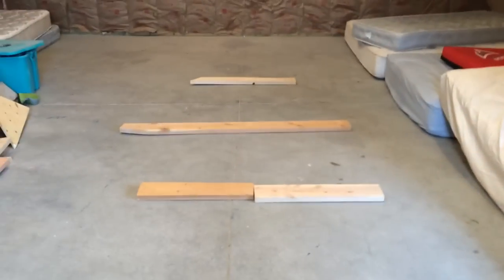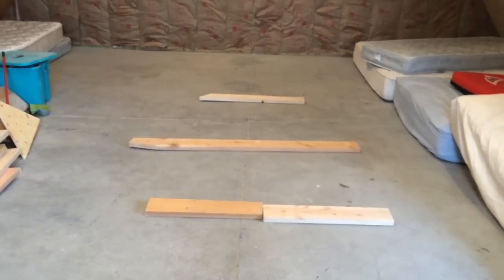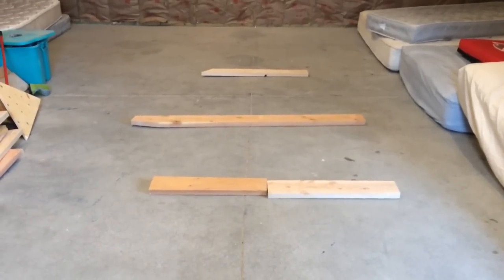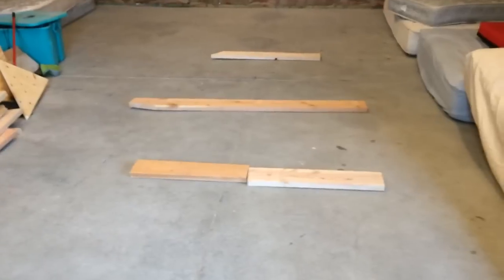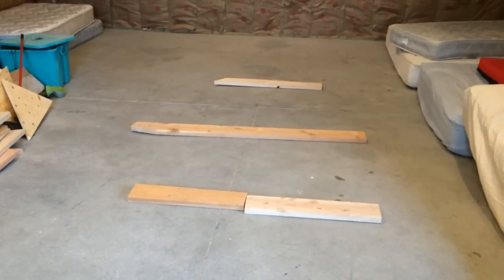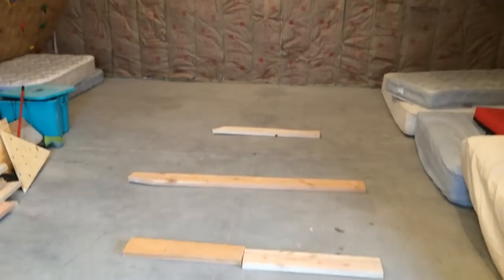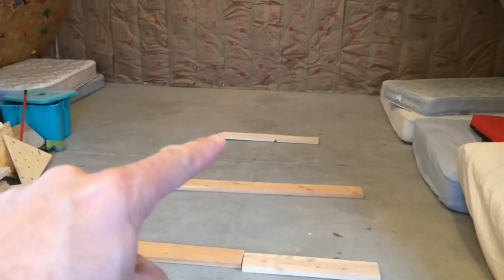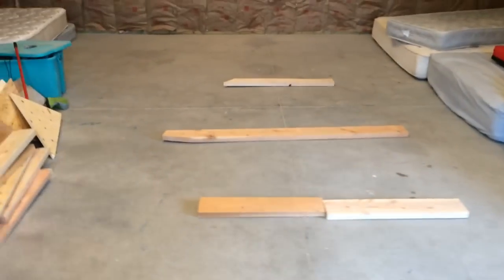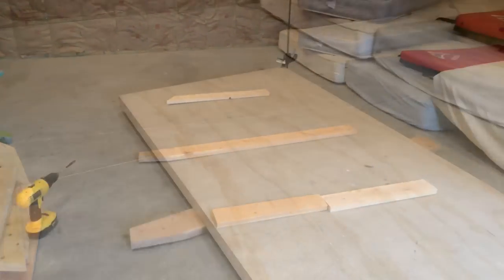The first thing I've done is thrown some lumber down on the ground just to protect the cement and keep you from digging up the end of your drill bit. I'm going to try to place pieces at one end of each sheet, one in the middle, and one on the far end — just to give me a surface to drill on.